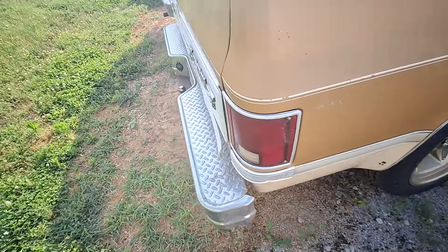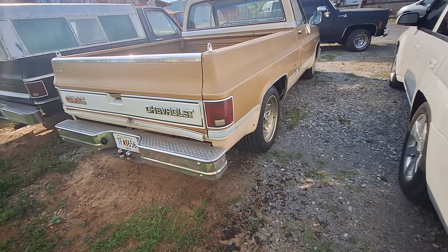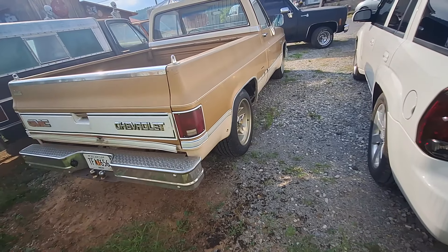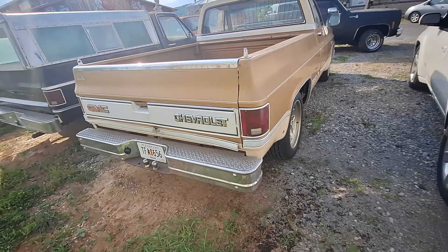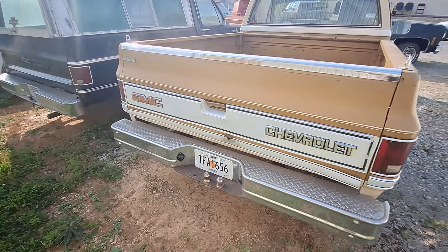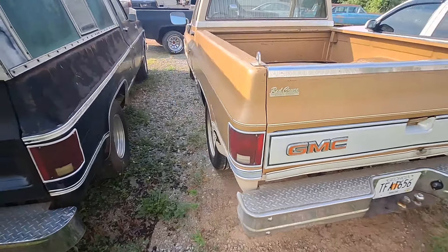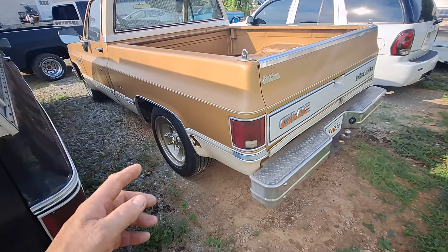Y'all might have seen the video a while back when Tim just got this truck. He drove to Georgia, picked up this truck, loaded it on the trailer, and drove it off the trailer. This truck runs, and it runs so good he drove it to breakfast the next day — probably 10 miles and back.